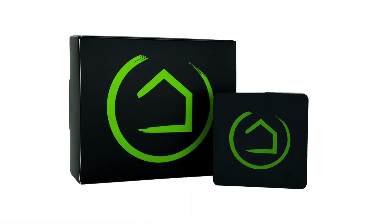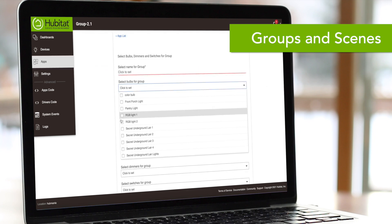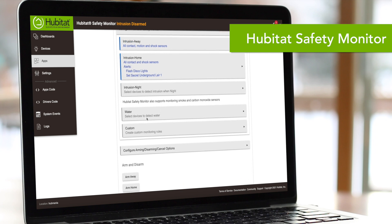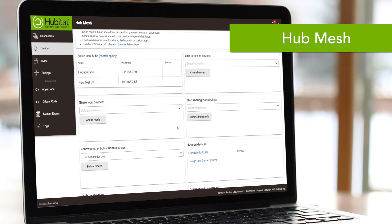There are an abundance of other features, capabilities, and built-in apps that you'll want to explore in your Hubitat Elevation system. Modes are a very popular way to create conditions in your automation, so check out a video on understanding modes if you want lights to react differently during day or night or that sort of thing. The Groups and Scenes app makes it easy to group devices together and create the ambience you want in a room. We have apps for managing locks, managing thermostats, and monitoring your home. For power users, we have Hubmesh, which allows you to have multiple Hubitat Elevation hubs work together to automate your home.